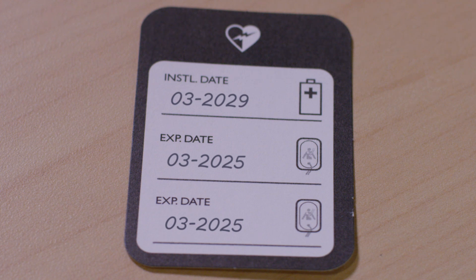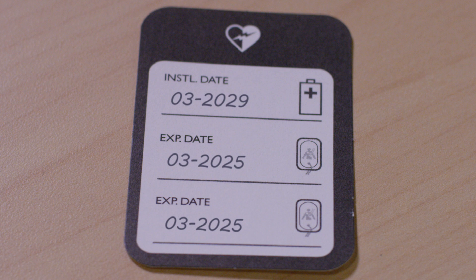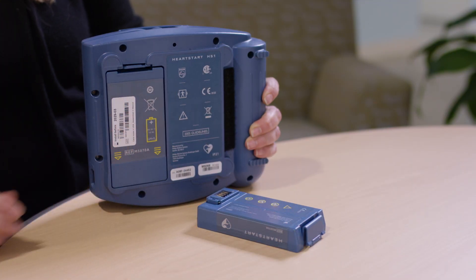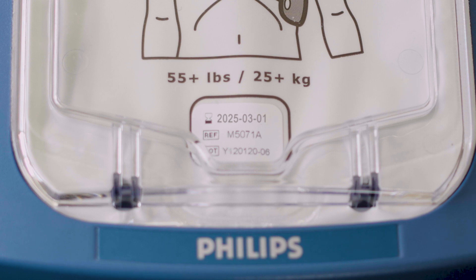For your battery, the install date can be found on the sticker on the front of your battery. Keep in mind that the install date on the battery is not an expiration date — it represents the latest date the battery should be installed into the device in order to ensure full battery life. For the pads, you can find the expiration date printed on the pad's packaging.